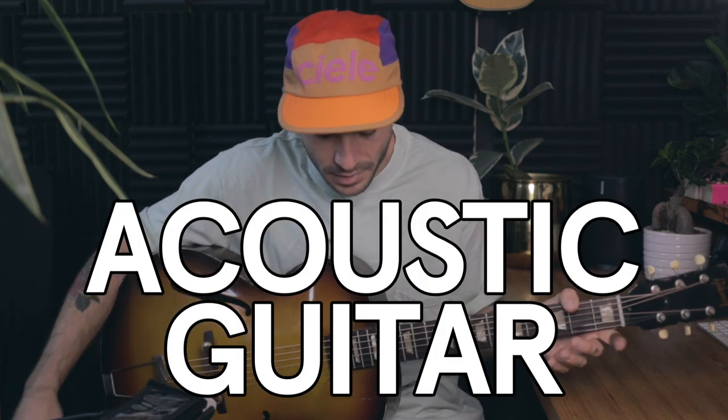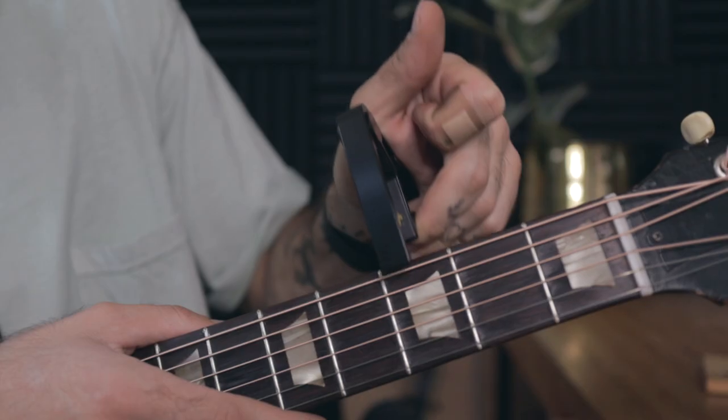Okay, let's start with the acoustic guitar. We're gonna use one of these — I call it a capo. Some people call it a capo, but I'm gonna call it a capo.